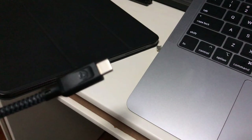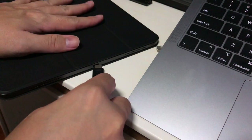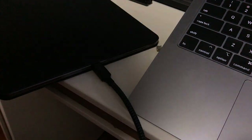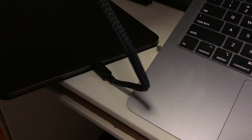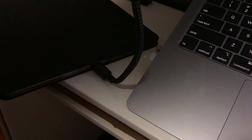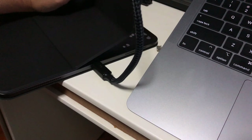Next, I'm going to use the same cable to charge my iPad Pro. Like I said earlier, when you can charge up a 15-inch MacBook Pro, there's definitely no issue charging a 12.9-inch iPad Pro.